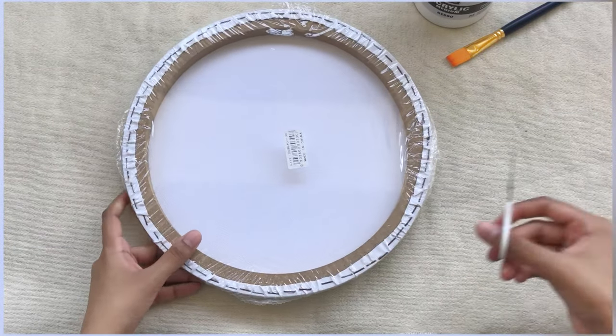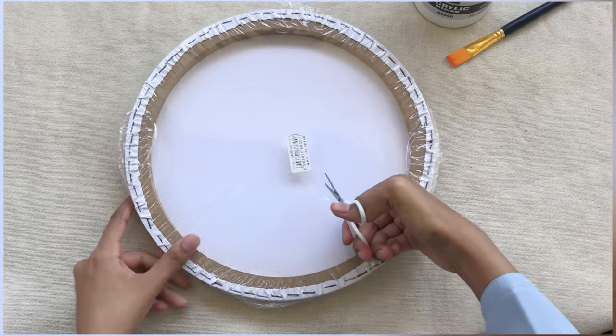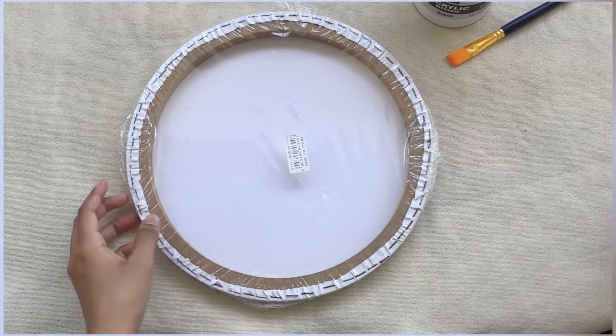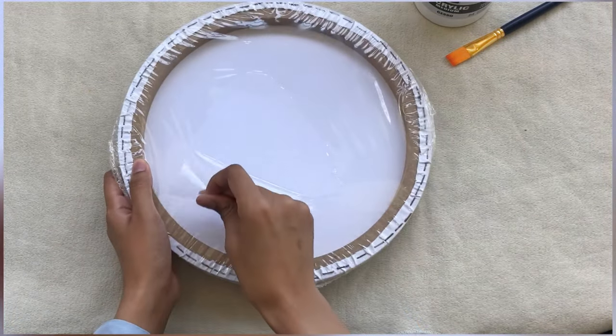Assalamu alaikum everyone, I hope you all are doing well. In this video we will be doing an abstract alcohol ink background with an Arabic calligraphy motif on it.